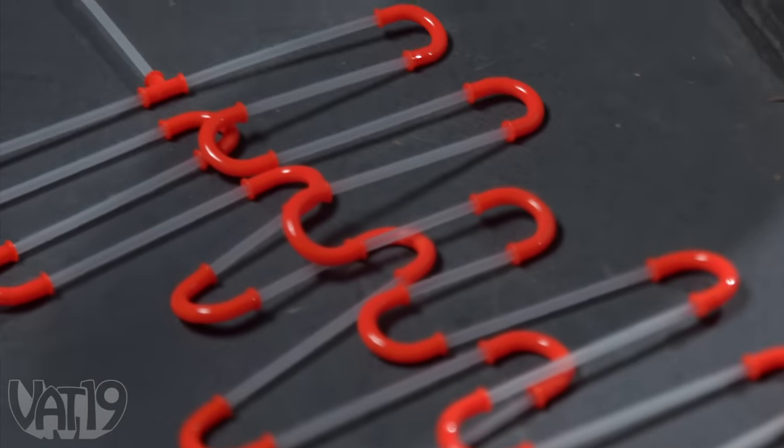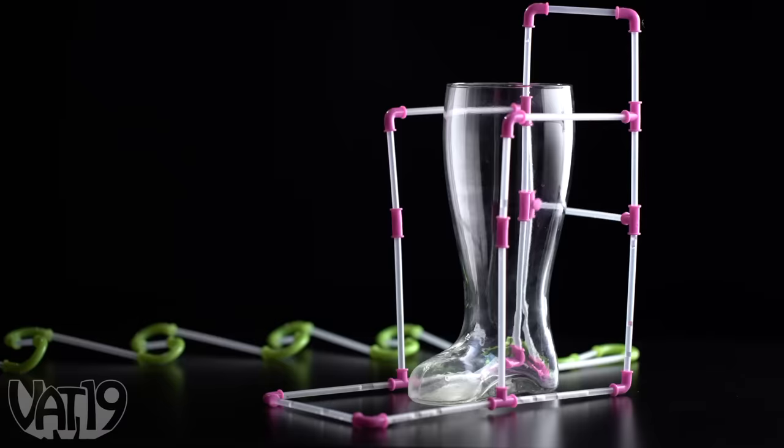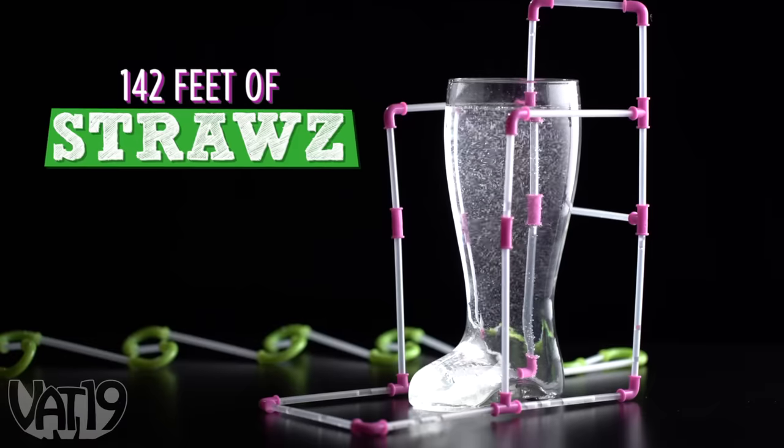These are straws — interconnecting tubes that let you create a fun and crazy way of drinking, and we have a lot of them. But can we make a single straw over a hundred feet long and still drink out of it?